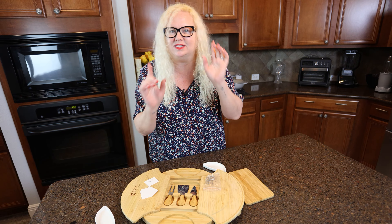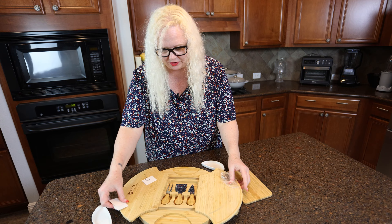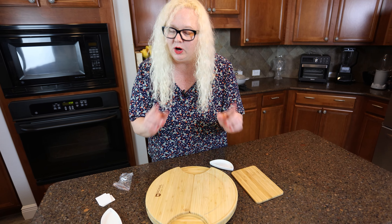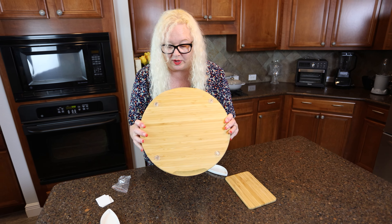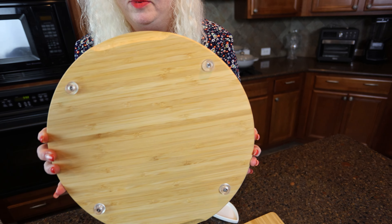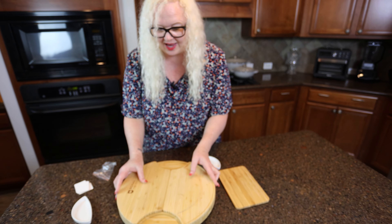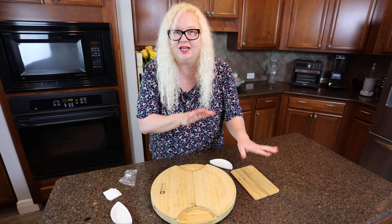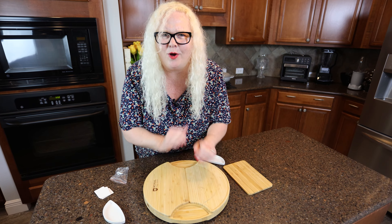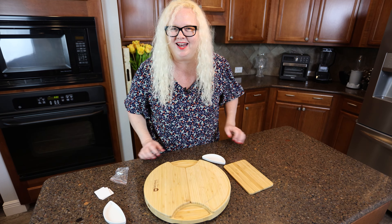I am so excited about this. And this is another really nice point: sometimes boards don't always come with feet on the bottom. So you got the feet on the bottom — it's not going all over the place, which is awesome. I love it. So what we need to do, we need to set some stuff up. Let's check that out.